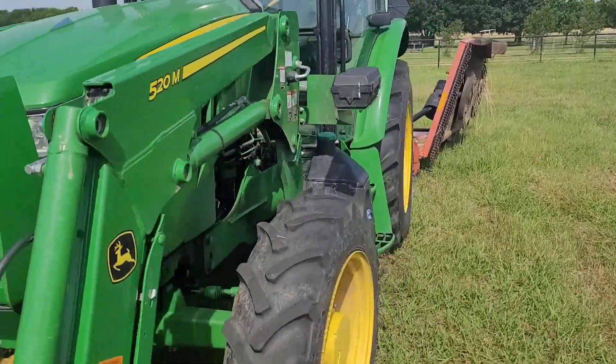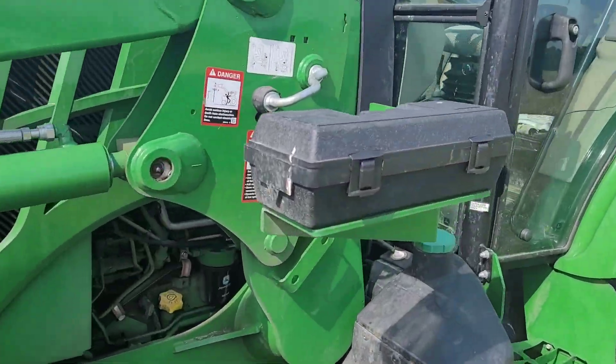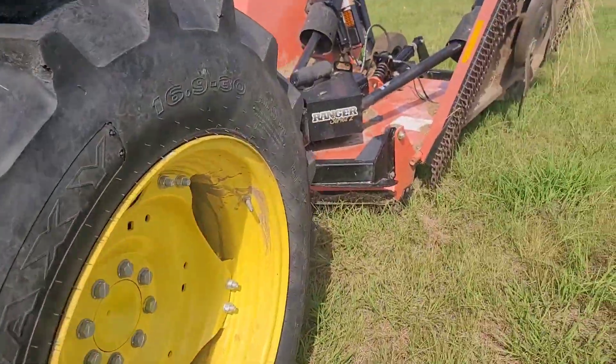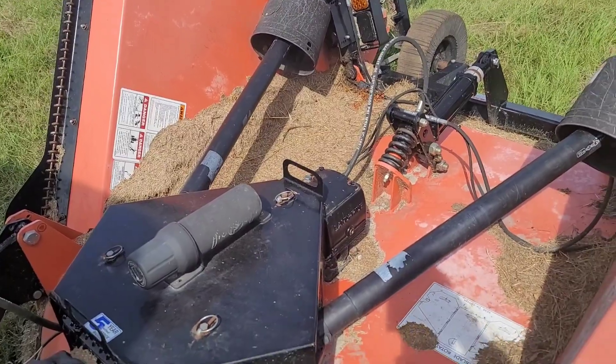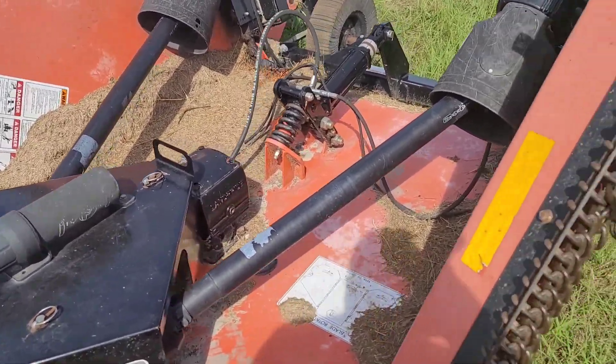Hello folks, this is my rig. Got my John Deere tractor and I've got a 12-foot bat-wing mower.